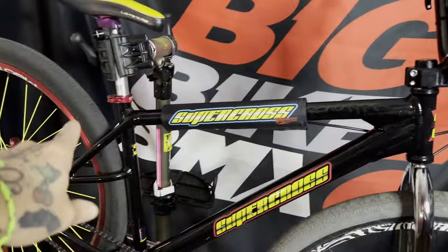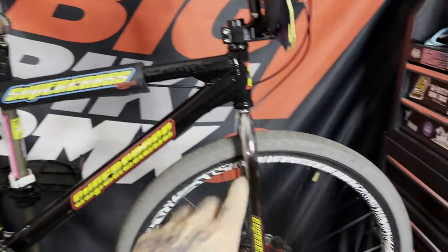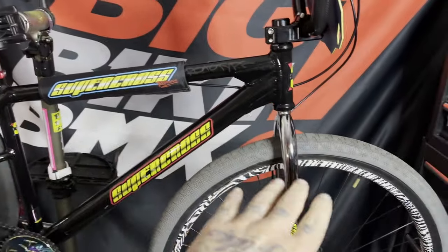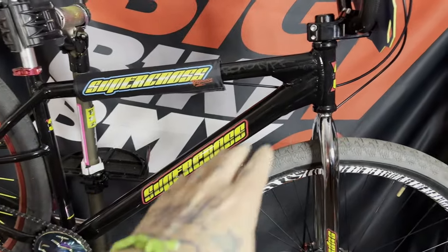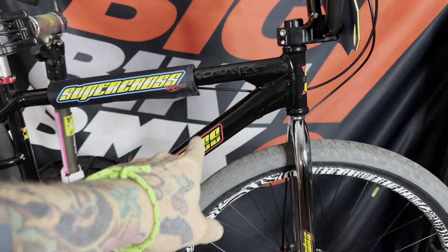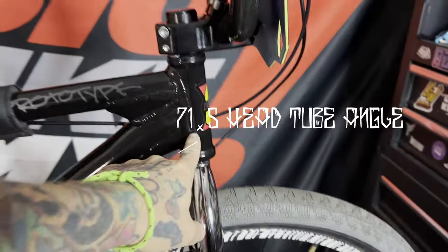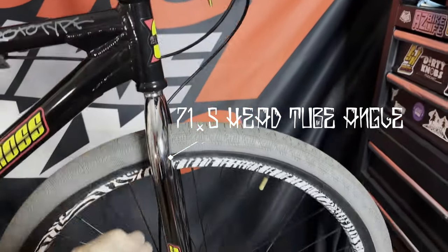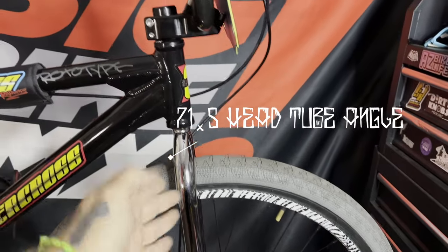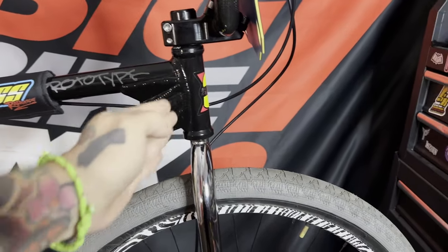First things first, this is an aluminum 29 inch BMX frame. They are gonna sell the frame separately from the fork so you can decide what you want for each part. This is 6061 aluminum, heated to T6 hardness. Starting here at the front, 71.5 degree head tube angle — that's a lot steeper, which makes it feel a lot more like the BMX bikes you grew up on and less like a beach cruiser.